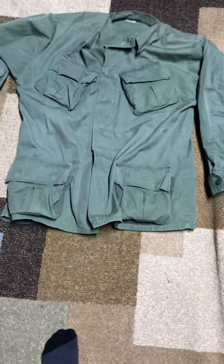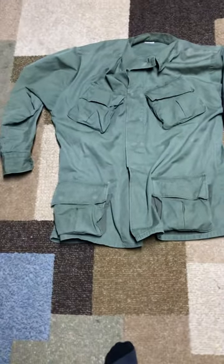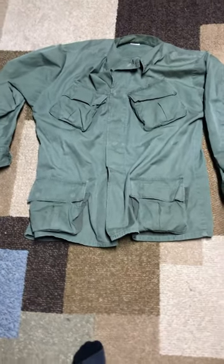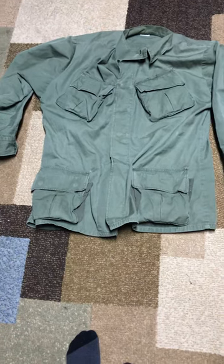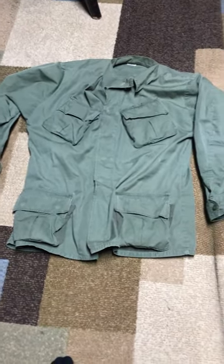Hey YouTube, back with another video. I'm gonna get right in with the price I paid for it. I found this at a clothing thrift store. Paid two bucks for it, along with some black combat boots.